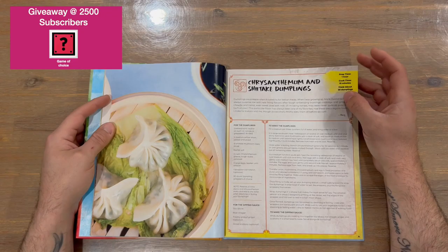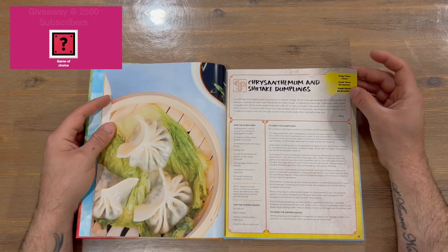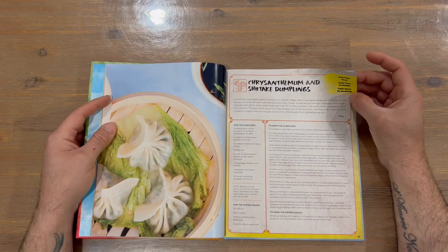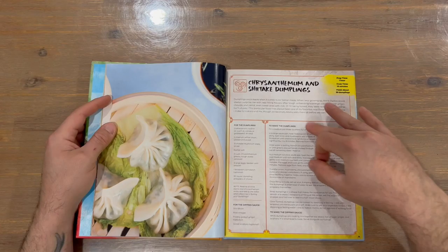They may or may not display an image of the final product for each recipe, but it is quite nice when they do because then you can compare it to what you've created. They do tell you the prep time, the cooking time, and how many people it serves, along with information about the recipe, the ingredients, and then the steps to create it.